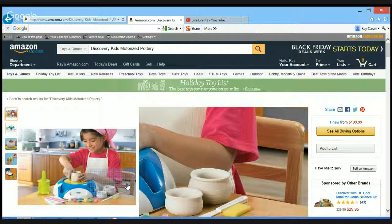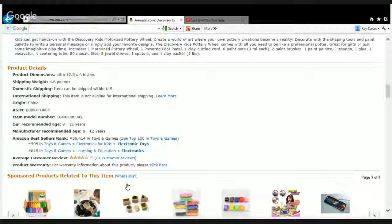This set comes with everything you need to create, paint, and decorate your own pottery. It includes a motorized pottery wheel, two pounds of air-dry clay, and more than 100 pieces. It does require four C batteries. Warning: there are some small parts and a possibility for choking — it's not for children under three years old. The kids can create clay creations with a motorized foot pedal, similar to an authentic pottery wheel.